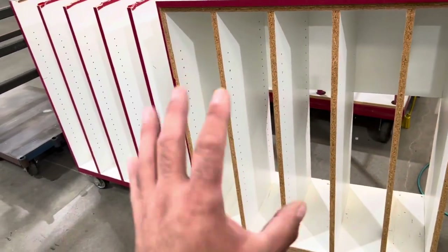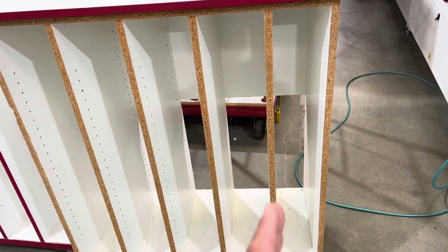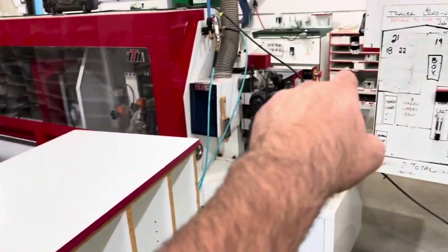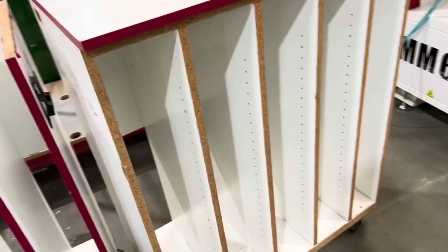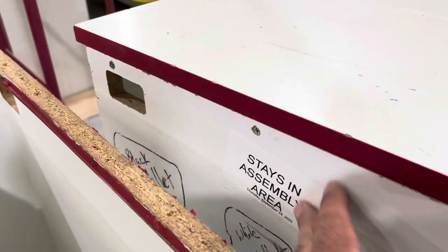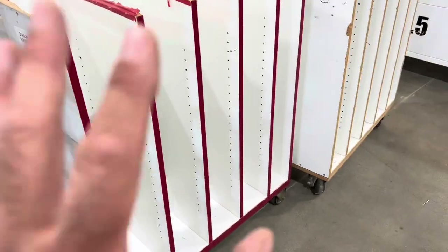We made these a few years ago and we're getting ready to update them because they don't really work for us anymore. But the idea is that each slot is for all of the parts for a cabinet. They're on wheels — we can put them over there, sort parts coming off the edge bander into them, and then wheel them right to the assembly area. Labels on it, it stays in the assembly area. We're going to redo those and come up with a better plan — everything on wheels though.